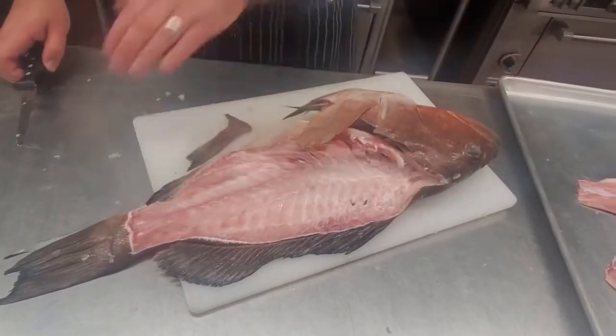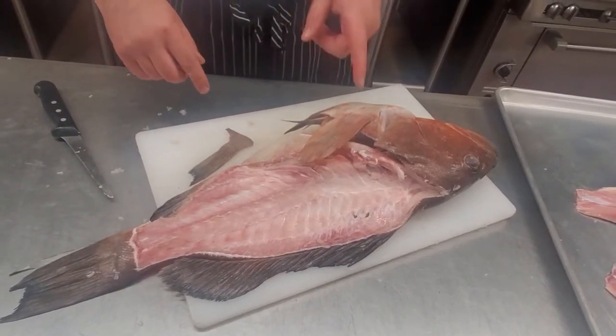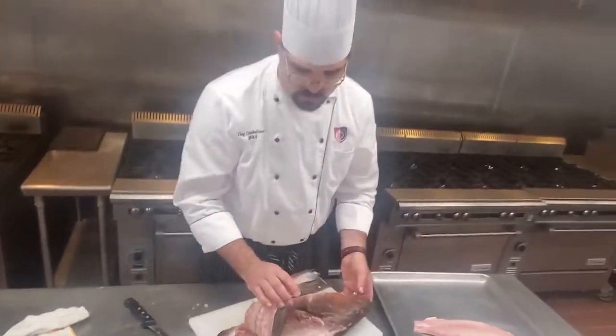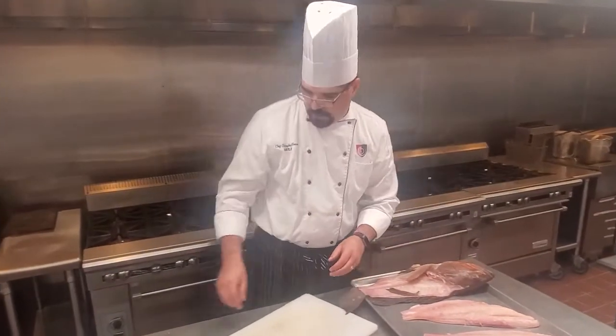That's the other side, and that was our first side. You'll probably find that one side is easier and better for you than the other — that's completely, perfectly normal. And then this carcass, you can go ahead and make stock, or it goes in the trash. You're done with it.